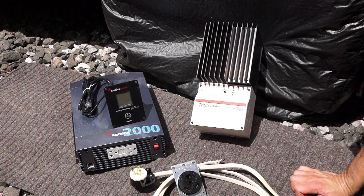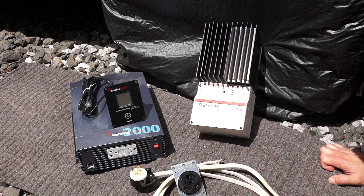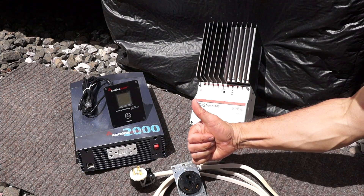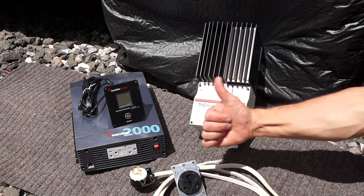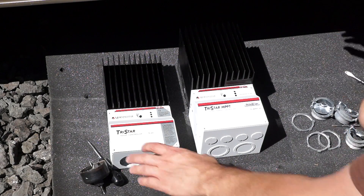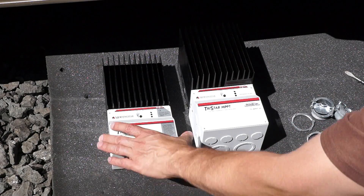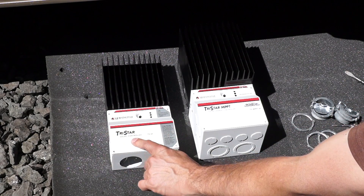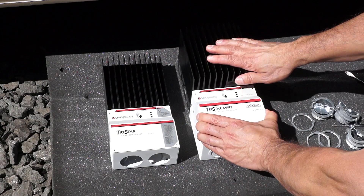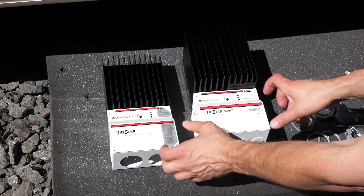A few other things — I got some wire and cable I'm going to hook up, and that's it. Pretty cool. I've removed the other charge controller. This is the PWM charge controller I had installed, and I'm going to go ahead and replace that with the new MPPT one.